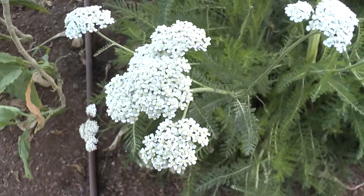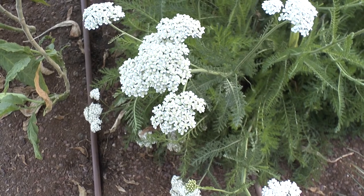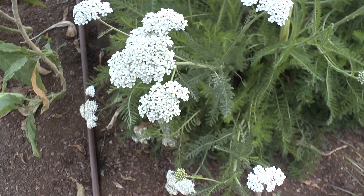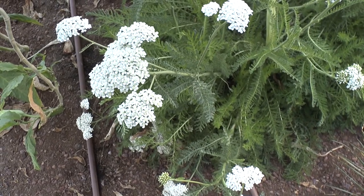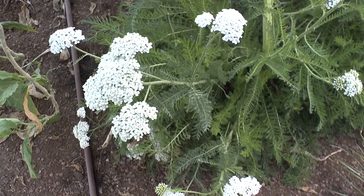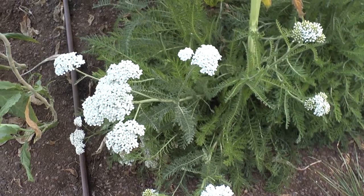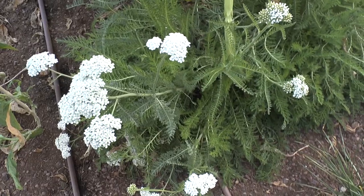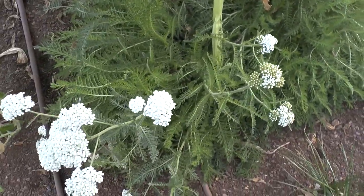The best way to start, I would say, is from plants, because you know what you get — especially in species with many cultivars. But if there's no specific cultivar involved, seeds are also very easy to use, so there's no problem there. It is an aggressive plant.